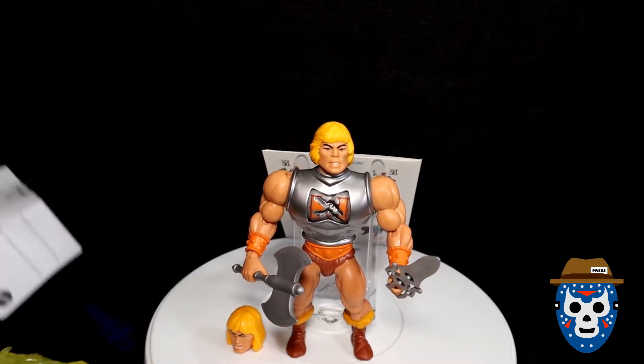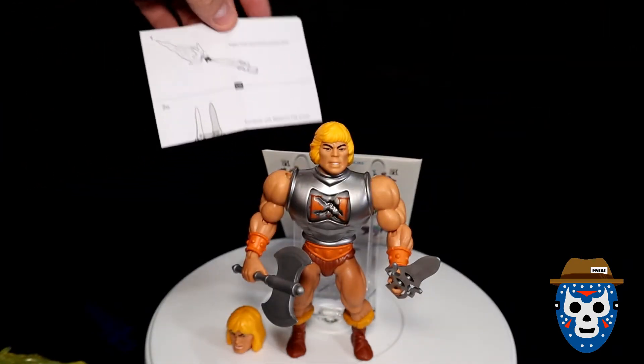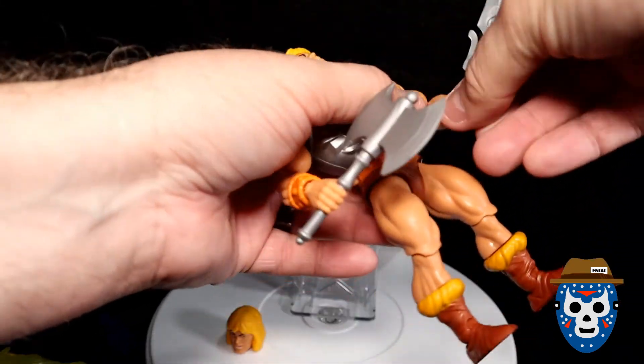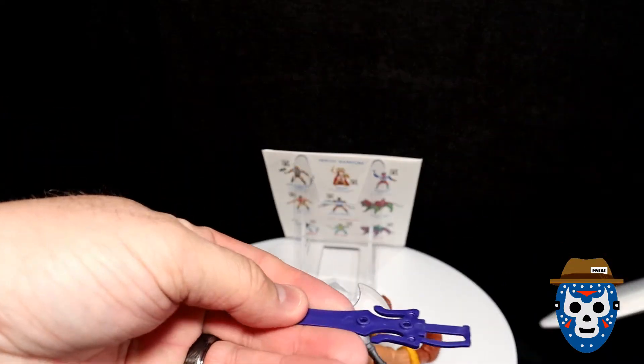This is the little paper that you get inside — it tells you about joining the swords together. So let's do that. I'm going to take this He-Man sword here and join it with the Skeletor sword.